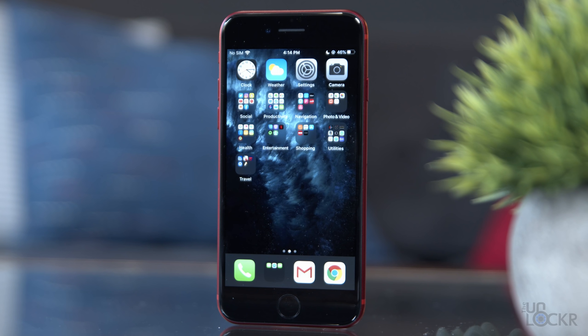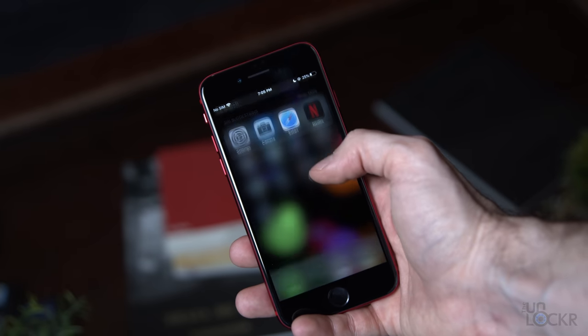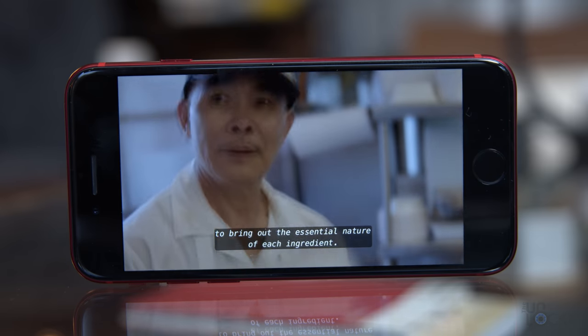Let's get started with the hardware. The new iPhone SE has a 4.7-inch, 16x9 aspect ratio, 1334x750 resolution IPS LCD display. We have an advertised 1400:1 contrast ratio, DCI-P3 wide color, and a supposed 625 nits of max brightness.